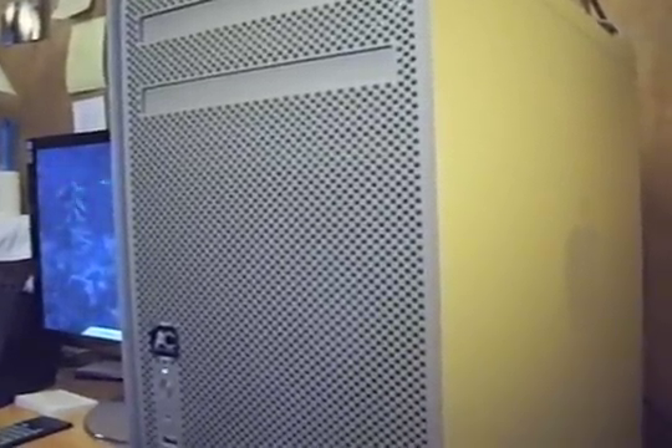Let me show you the computer itself. This is the single quad-core Xeon E5462 at 2.8 gigahertz. I didn't feel the need to have the 8-core at the moment, so it helps with all my video editing and audio editing from Mac OS, but let me open up the case here.